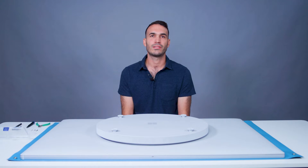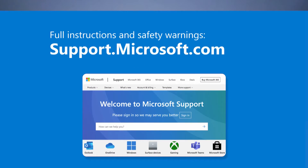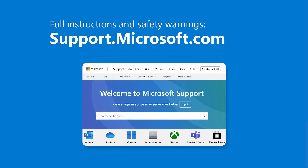Keep in mind that the Surface Hub is very heavy. It requires at a minimum two people to lift and move the unit. The product safety warnings and instructions for Surface Hub are published on the support.microsoft.com website and include heavy ergonomic lifting instructions.